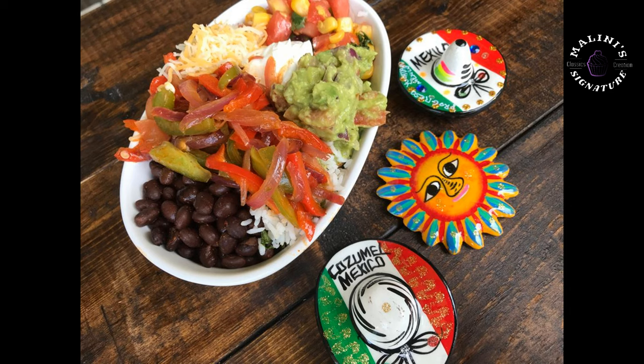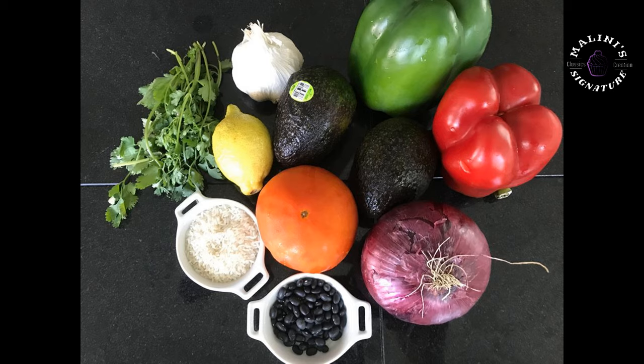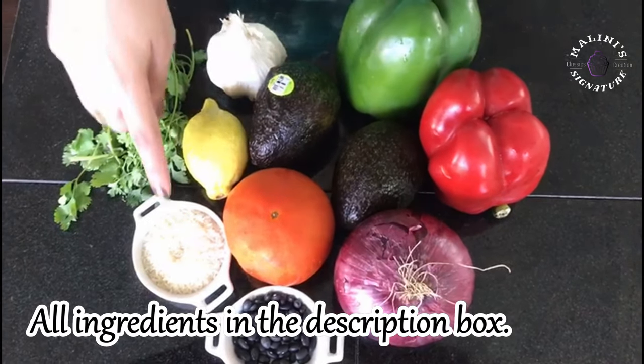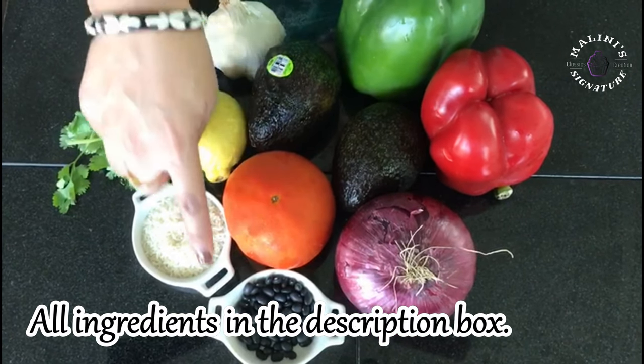We have some steps to prepare. Our bowl is very easy. I have a little taste of Chipotle's taste. This is how we can do it. These are very simple ingredients. We are in the kitchen. The rice is regular — let's cook the rice.